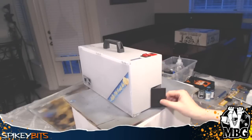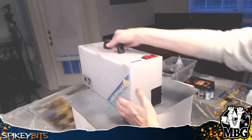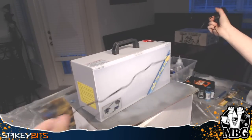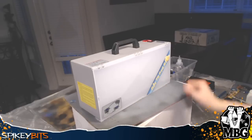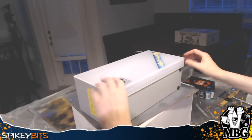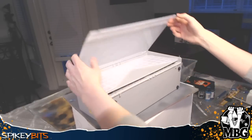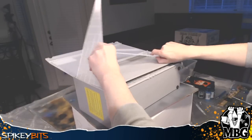You can pull the power cable out from the side compartment, and then basically just flip it around and get it set up. It's good to go. It's a pretty high quality plastic front that just kind of flips out.